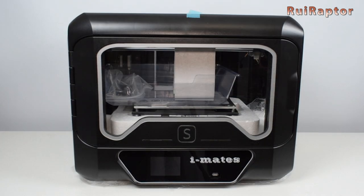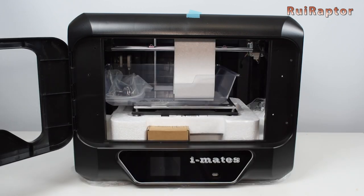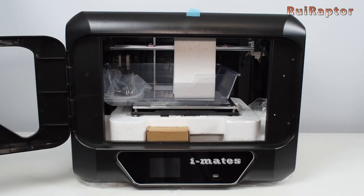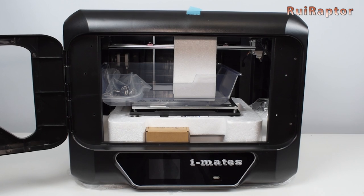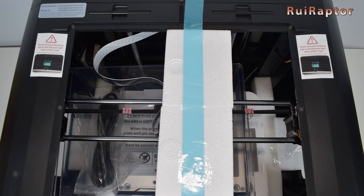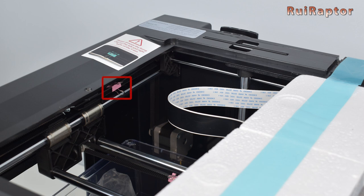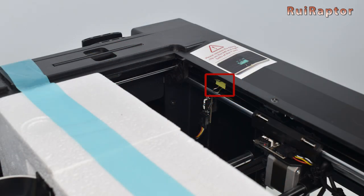Inside the printer we can find the rest of the accessories. However, to remove all those things, we need to follow a procedure. The first step is to locate the metal clamps that are locking the belts. There are a couple of them on the X-axis belt and a couple of them on the Y-axis, one on each side.